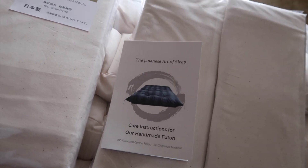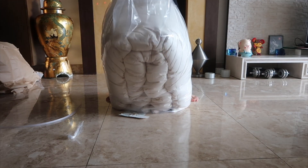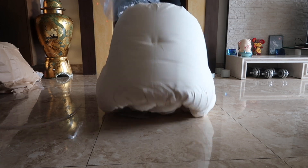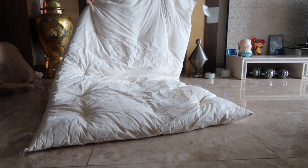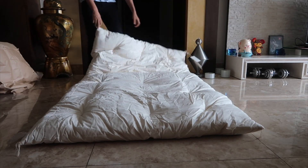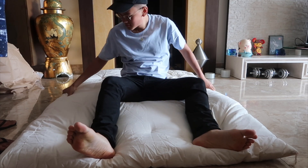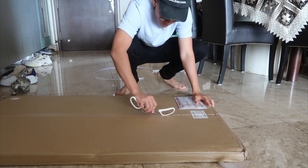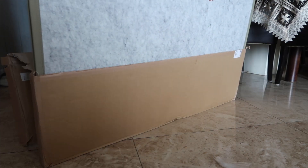I wanted something with better support for my back. After a little research I determined the futon bed was a good alternative. It's also way cheaper than a traditional bed. I'll be renting and probably moving again within the next year, so a chunky bed just wasn't the right option.